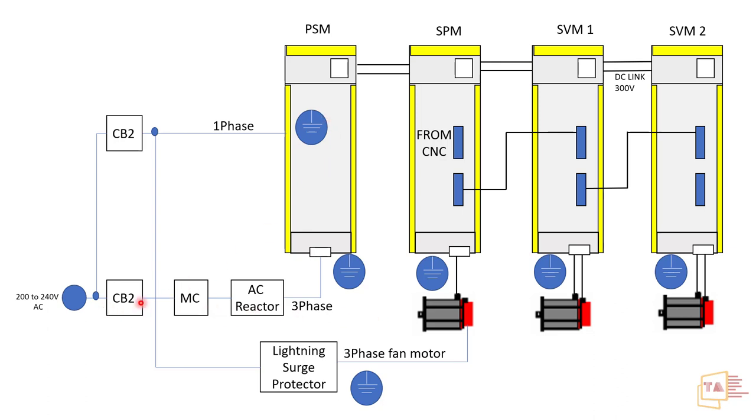The PSM also includes a circuit breaker, magnetic contactor (MC), and AC reactor. The magnetic contactor ensures that if any alarm or emergency situation occurs, or if the emergency stop is pressed, the MC will cut off the power supply to the drives and PSM. So the general role of the PSM is: single phase in to generate 24V control voltage for all drives, and three-phase AC in for power distribution.